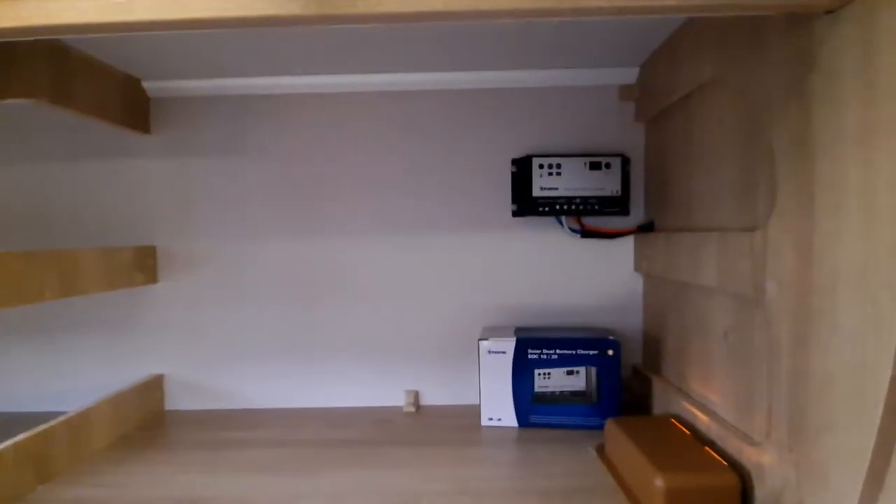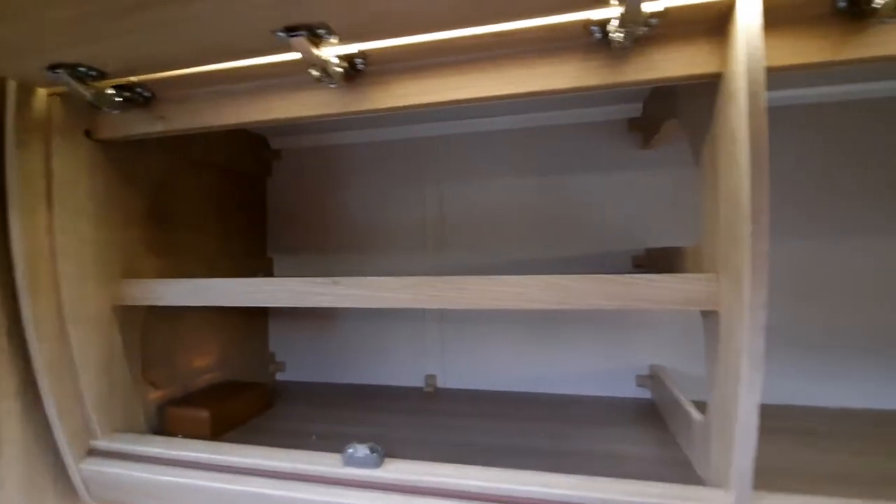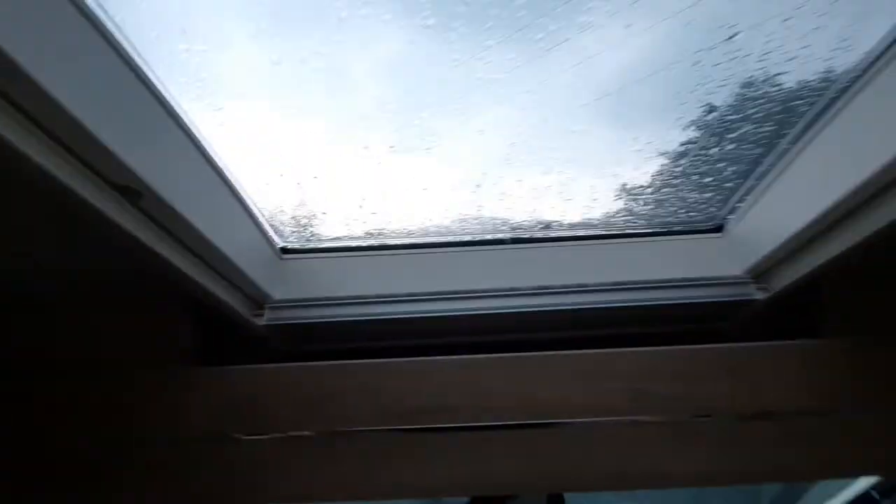Forward of that in the over-cab you've got your solar regulator — nothing you really need to do with that. There's a little box that it comes with and more storage in front of that, plus storage just around the front and an opening roof light with a blind and, pulling it further, you've got your fly screen.